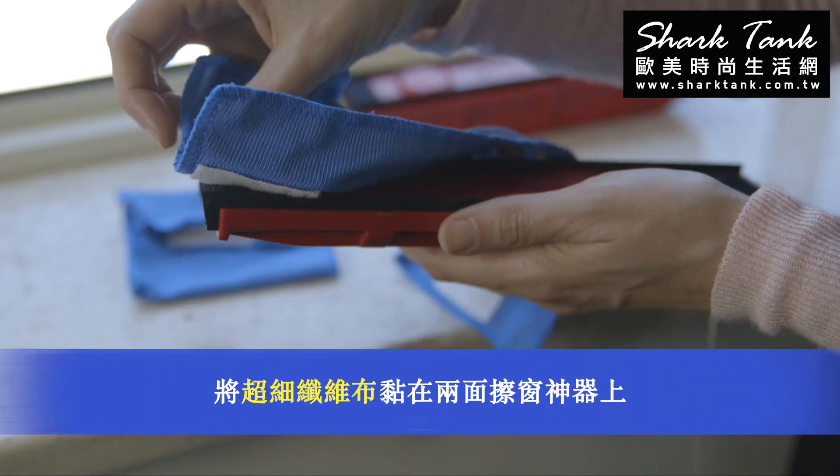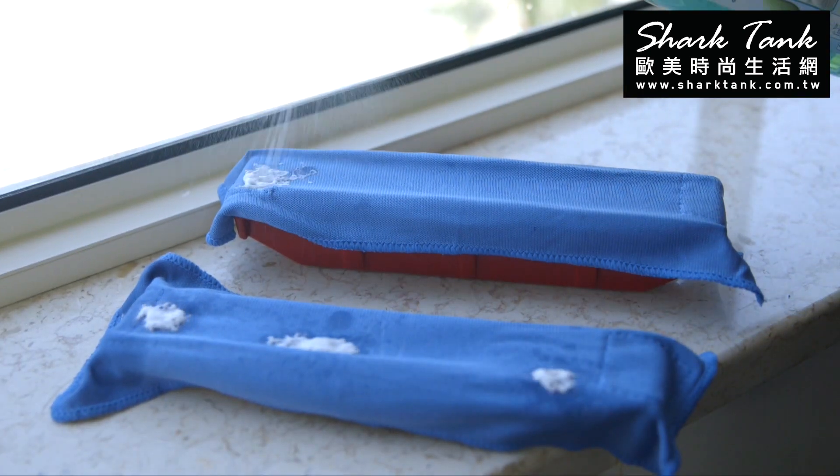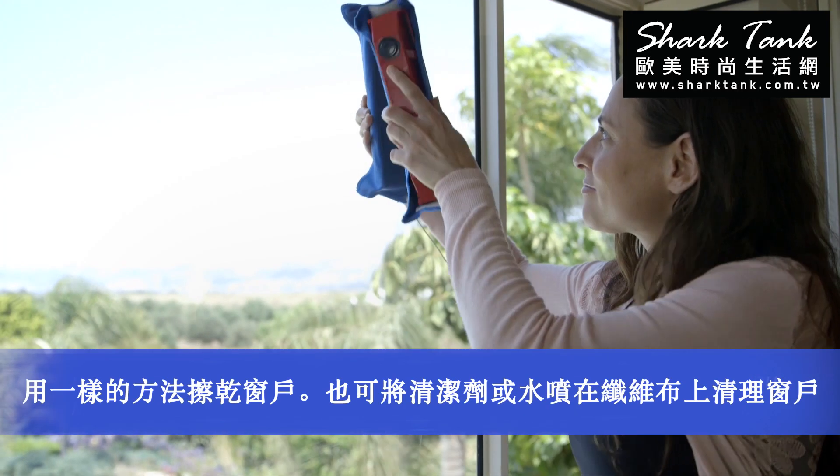Place the microfiber cloth on both parts of the glider to dry and shine your window.